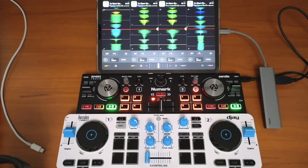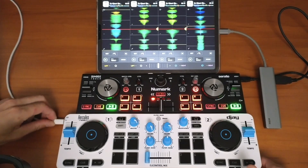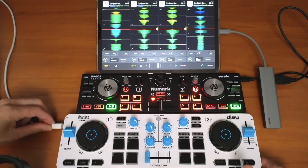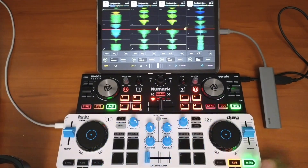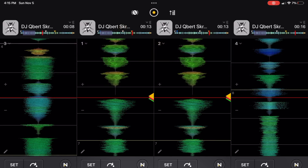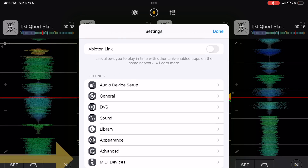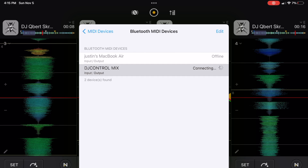You're probably going to want to change the mapping when doing this, because you wouldn't want two controllers doing the exact same thing. So let's plug in the Hercules controller — all you have to do is plug it into USB-C. Then press the middle button, go to MIDI Devices, connect via Bluetooth, and now it is plugged in.